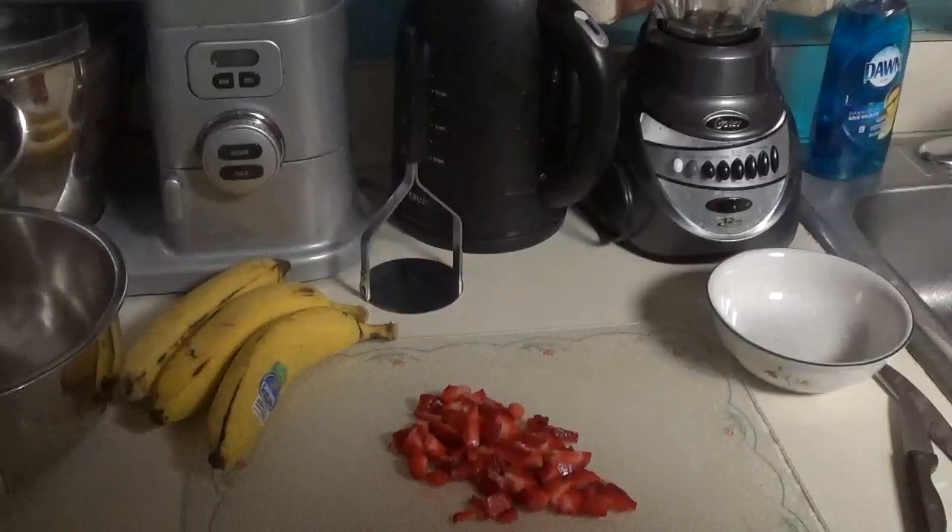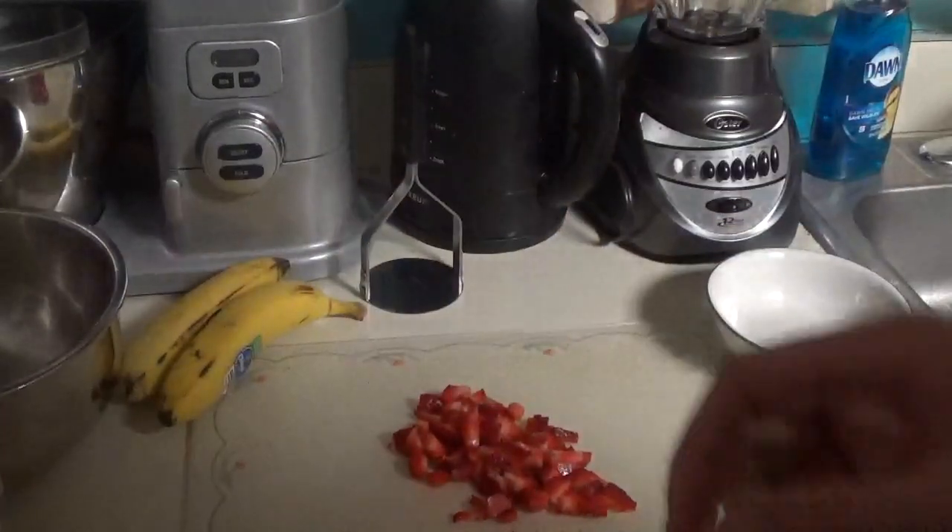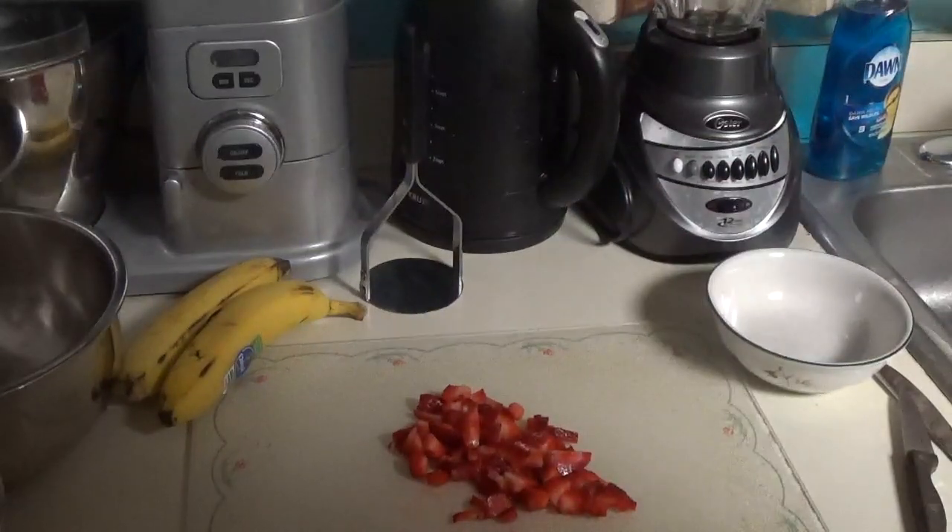I cut up about four strawberries — should be good enough. I don't want to put too much in there because then it gets too moist, and it gets a little soggy with the bread.